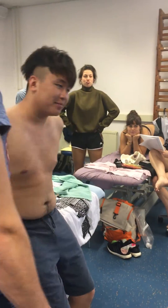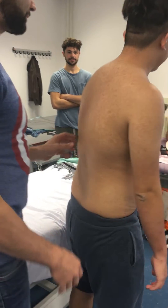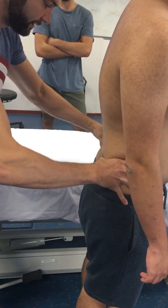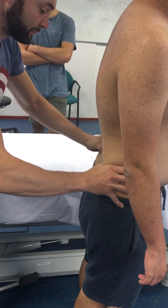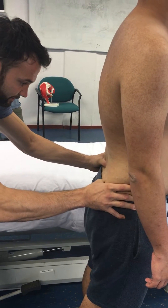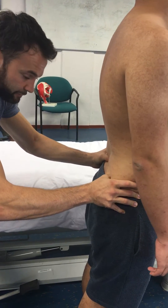The back side — posterior superior spine. Crista iliaca, follow the rim until you feel the bump. It's the superior one. You go a little bit more downwards to feel the inferior one.